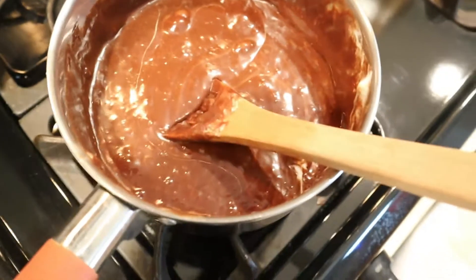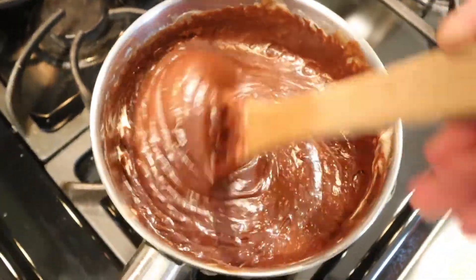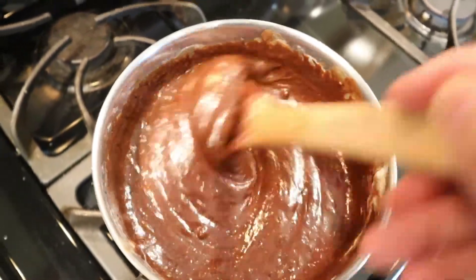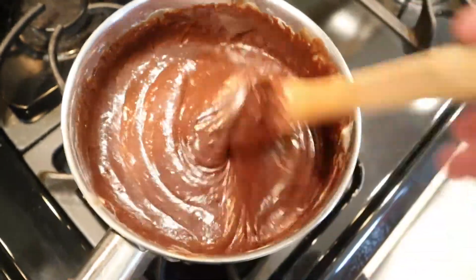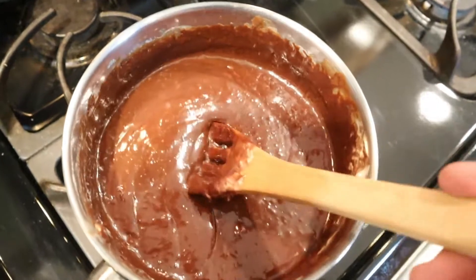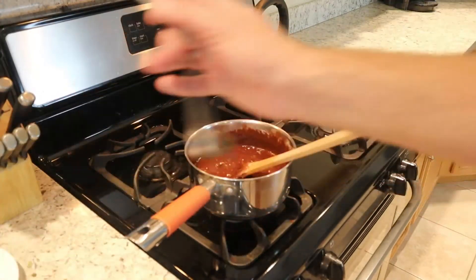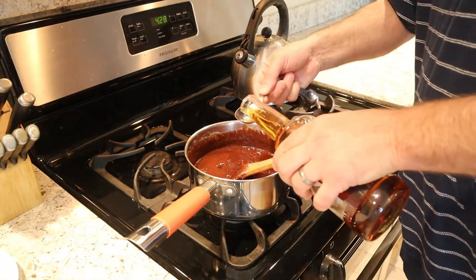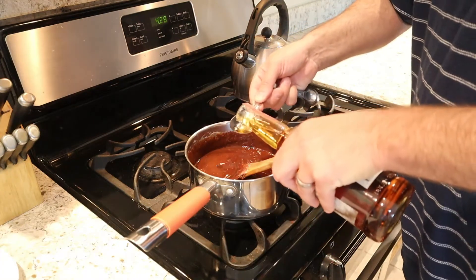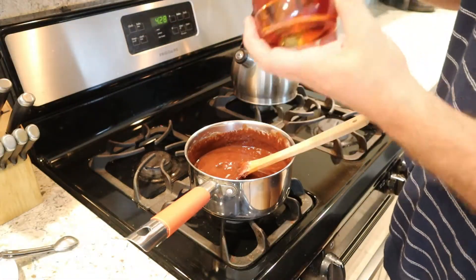Once the fudge gets to this type of texture, this is when you want to add two tablespoons of your favorite alcohol, whether it's the Fireball cinnamon, 100 proof whiskey, or Irish cream. Today we are going to use the 101 proof Kentucky bourbon Wild Turkey. That's some good stuff.